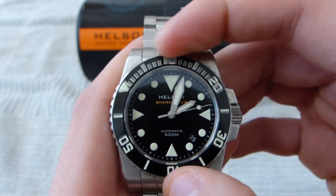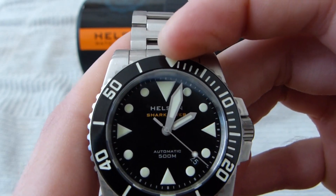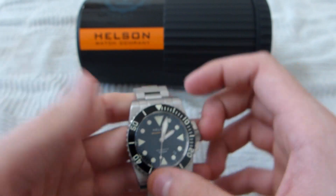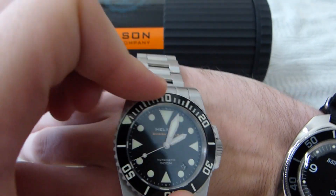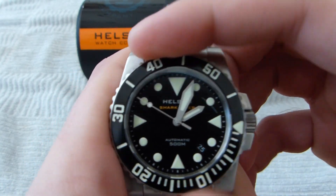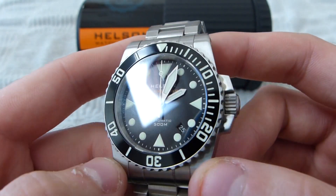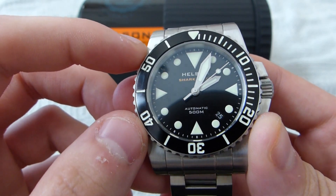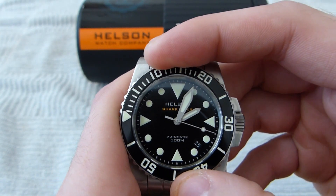The bezel itself is 120 clicks, unidirectional, and very stiff — at least on my model; it may differ watch to watch due to QC. It's easy to turn in your hands, but on your wrist you may find a problem — you're almost turning the watch on your wrist to get the bezel to turn. For a real-world diver, that is actually a good thing, because you don't want your bezel turning on you underwater. But with dive computers, most guys really don't use these for diving anyway. I think Helson could have worked on making the bezel a little bit smoother. I'm used to buttery smooth bezels like on a Seiko Monster or a 007, but overall it's not bad.